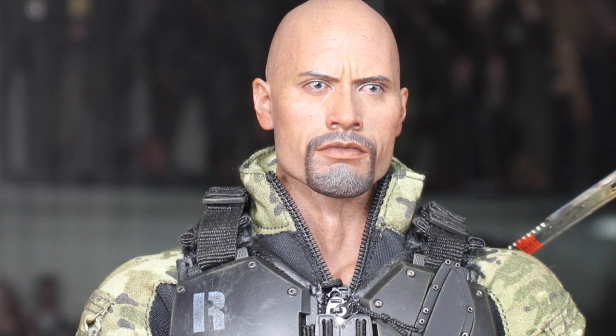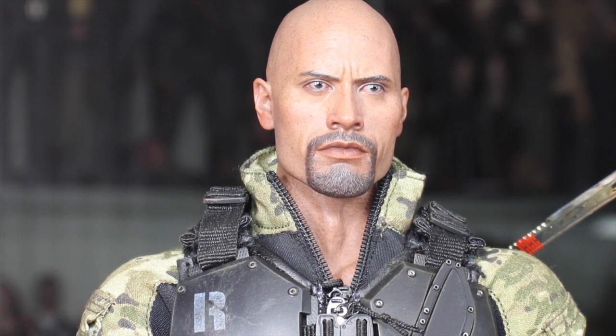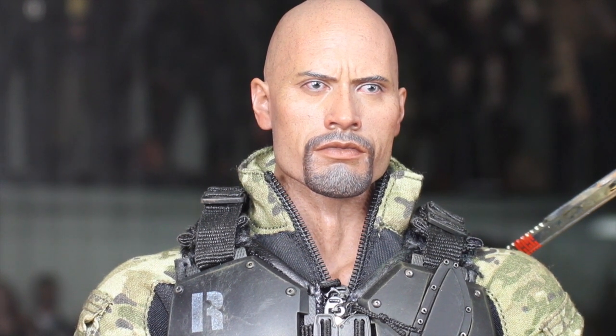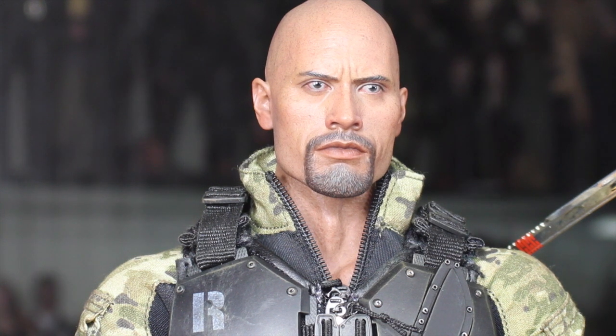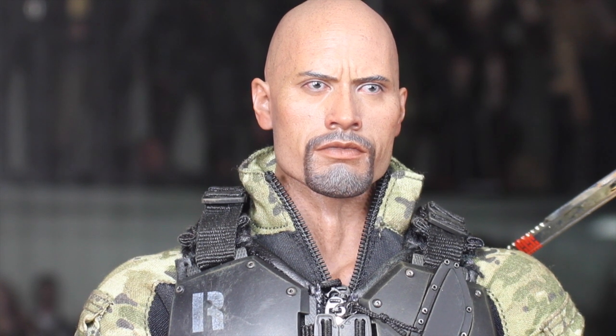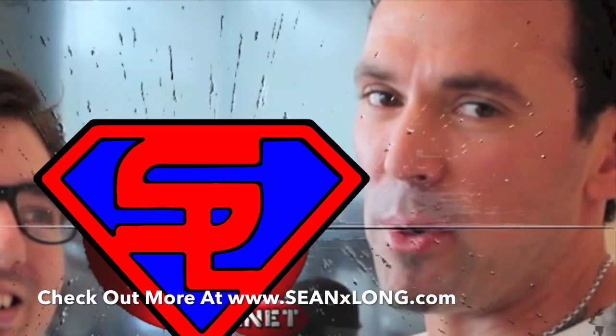You can buy this right now at SideshowCollectibles.com — link is in the description. Thank you to Sideshow for sending out this figure; I absolutely love it and highly recommend it. You can also win a Hot Toys Mandarin figure from Sideshow Collectibles — link is in the description. Thanks to Sean 3.0 for voicing Cobra Commander in this review. Check out my website SeanXLong.com and HugesNerd.net. I'm Sean Long — remember to live long and love life.